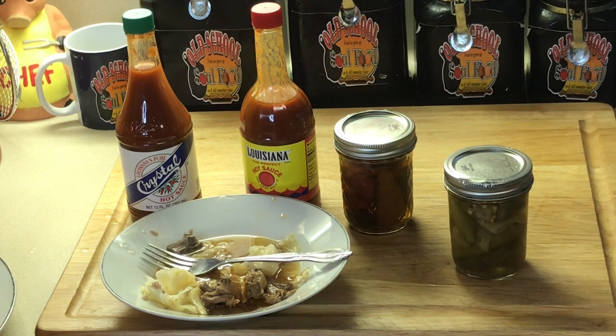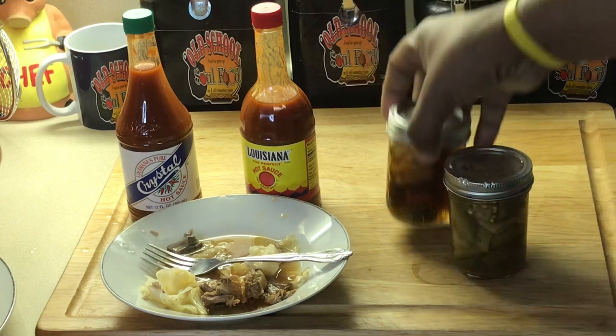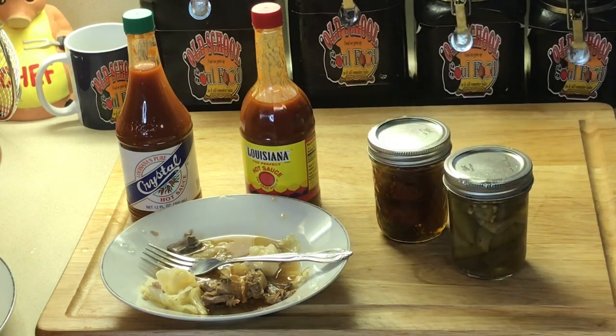That pepper sauce has got just enough kick to it. As you can see I got habaneros in there too — that gives it a kick. Anyway, let me close out this video.